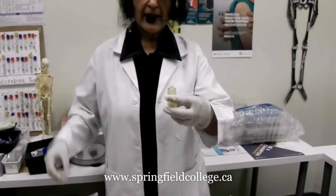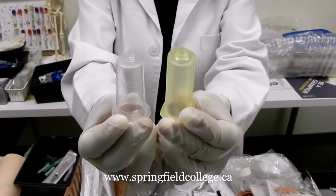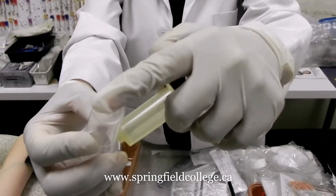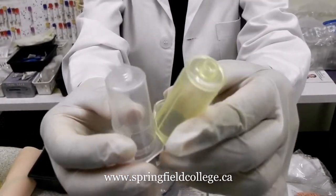First we have a look at the main commonly used technique, which is the vacutainer system. I am going to show you the component parts. These are the vacutainer system's components — the tube holder, also known as the needle holder. At one end it attaches the needle, and the other side goes the tube.